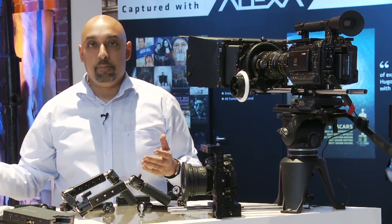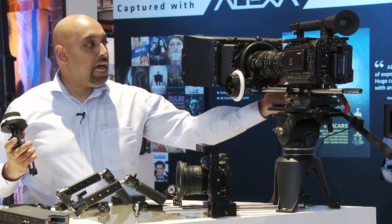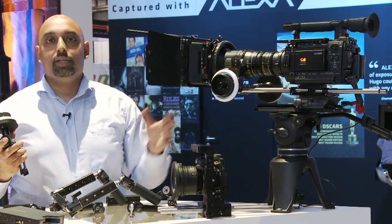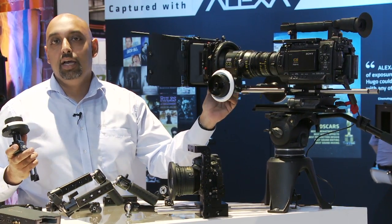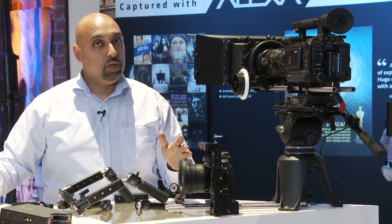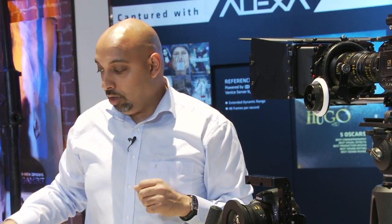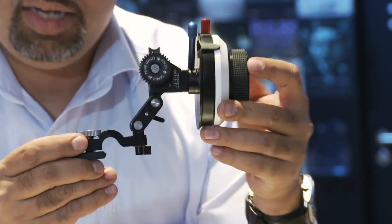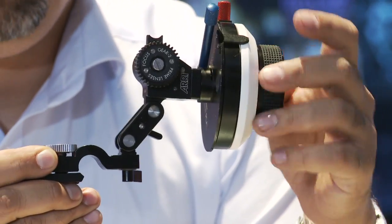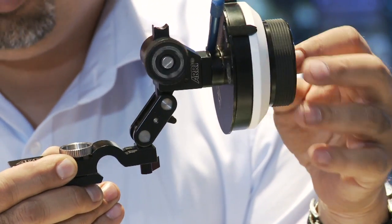Some people already have, let's say, a mini follow focus, so all they have to do is get the rest of the parts. Or some people already have a mini matte box, so they can see what the other suggestions are for the other things they need to get to complete their set. The great thing is we give you a start-to-finish solution — any camera that you have, we can outfit it for you. Just in case you are looking for a mini follow focus and you really want to get one now, we do have available the MFF1.